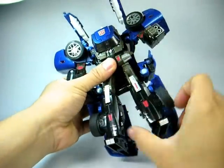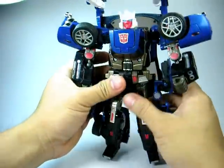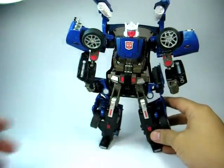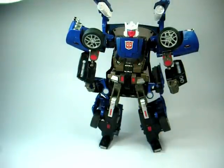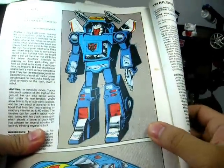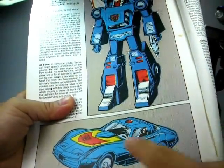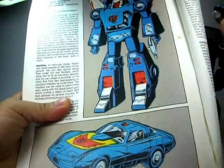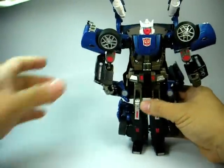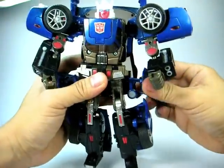His legs used to transform underneath the hood, which is actually just the same. And just to give you a more accurate show of what Trax used to look like — he was like this. Pretty close to what we have, except he doesn't have wings anymore and he doesn't have the flaming design on the hood, but that's alright. He still maintains the wheels found on his shoulders. And that is Autobot Trax.